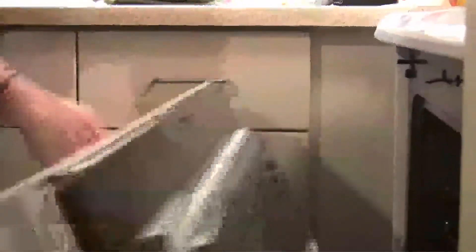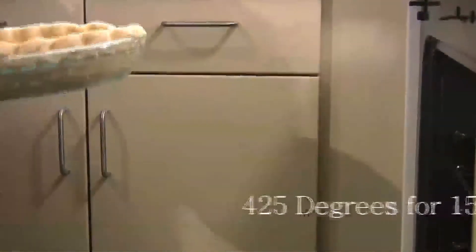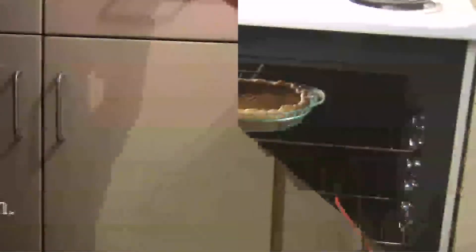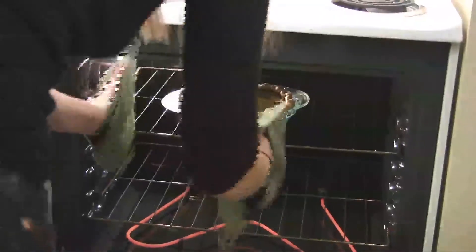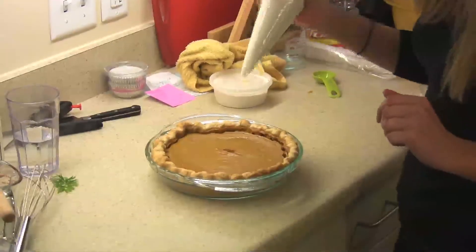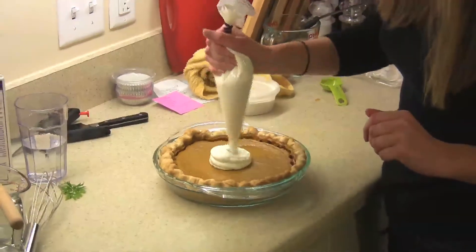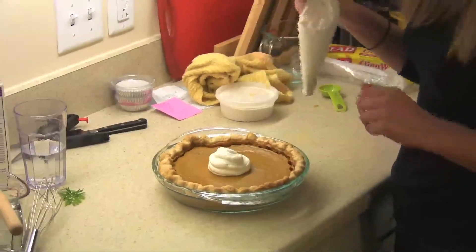Put the pie into a preheated oven at 425 degrees for 15 minutes, then reduce to 350 degrees and let it bake for another 40 to 50 minutes. To make sure it's done, insert a knife right into the middle — the knife should come out clean. To finish off the pie, just put a little dollop of whipped cream in the middle to make it look prettier and taste better.